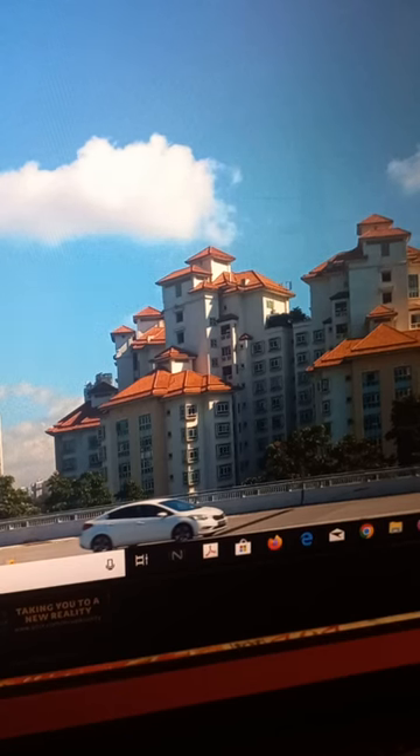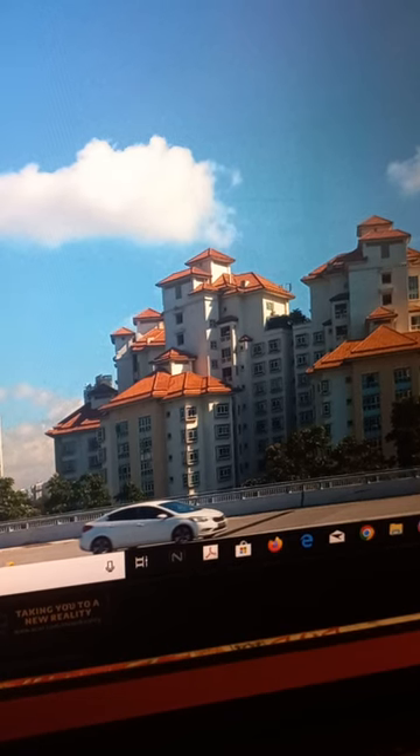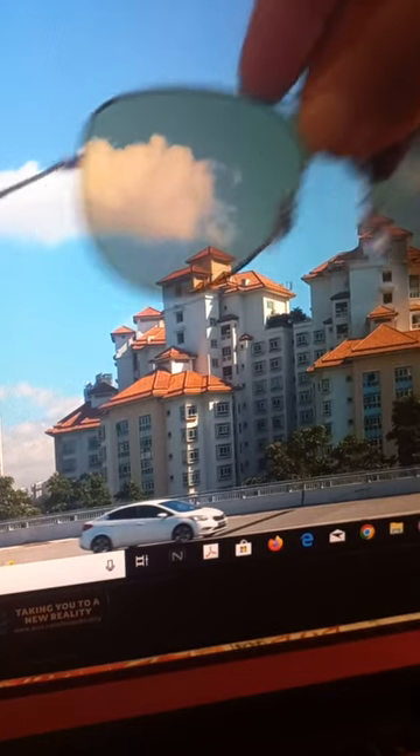Hi friends, welcome to my YouTube channel. Today I will be showing you all how to check whether your goggles or sunglasses are polaroid or not. So these are a pair of sunglasses.